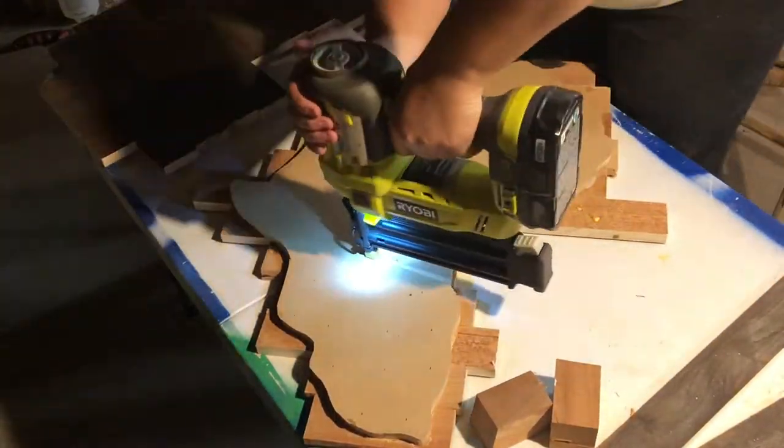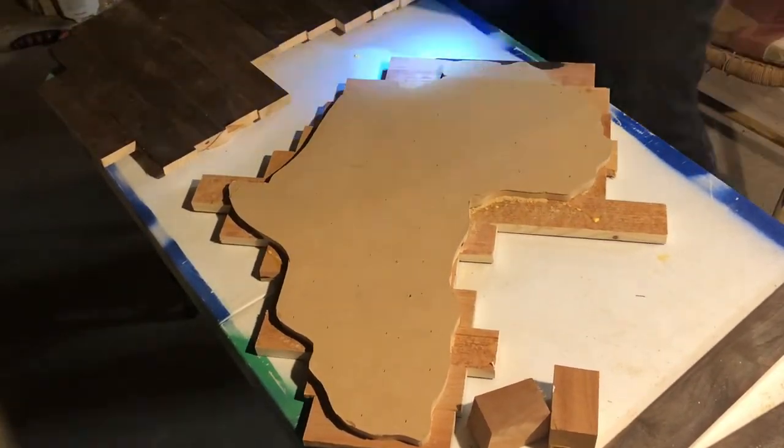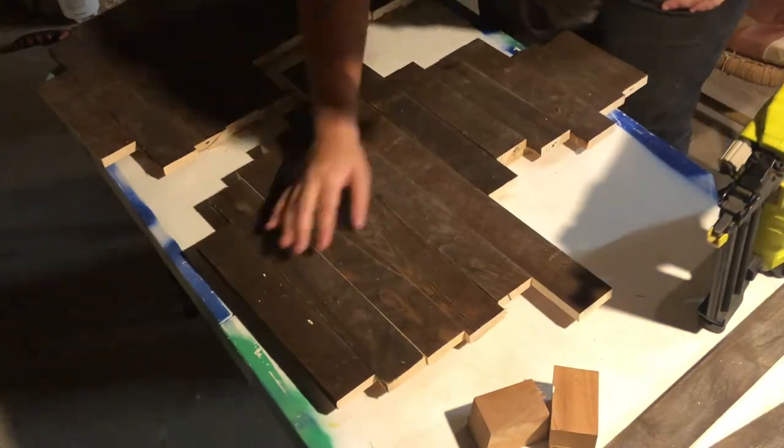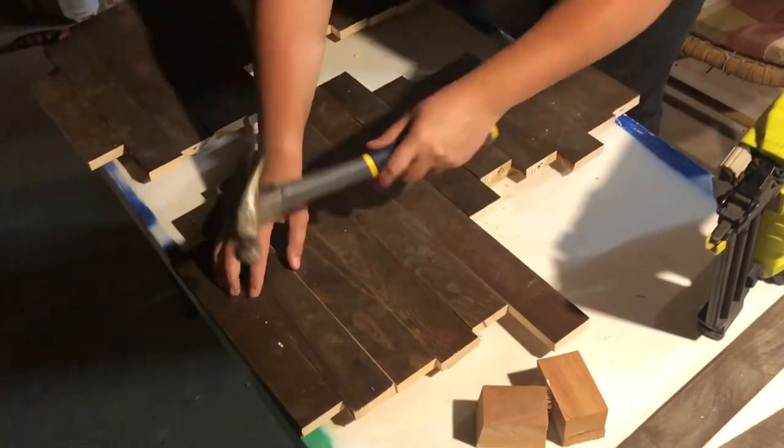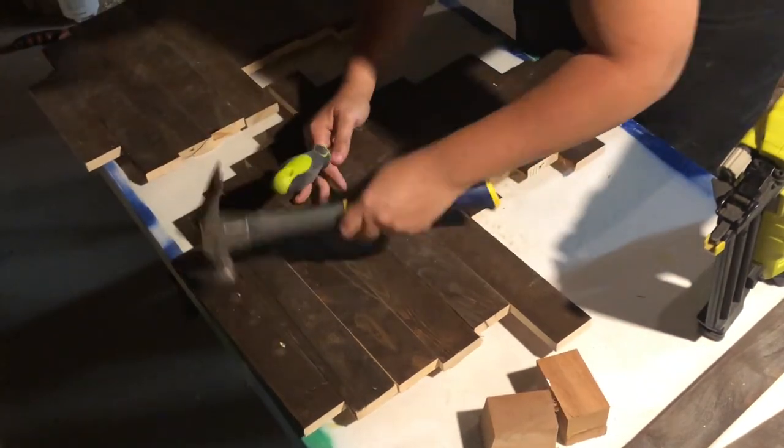Once the boards were dry I flipped it over and put one-inch brad nails into the back of it so they wouldn't show on the front. The only thing is one or two of them did shoot through to the front, so I just used a hammer to pound them back into place so that you wouldn't feel them when you run your hands over the piece.